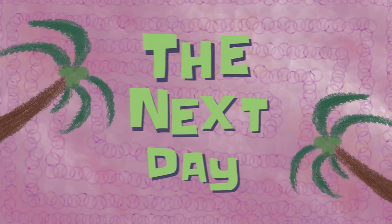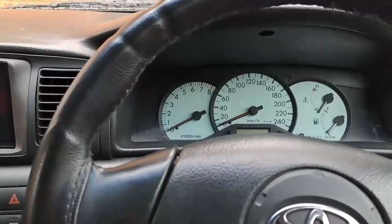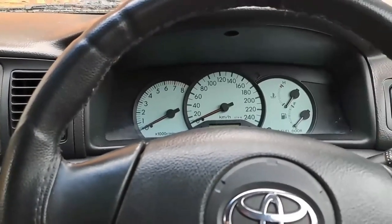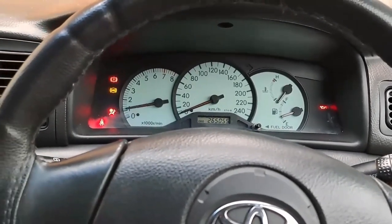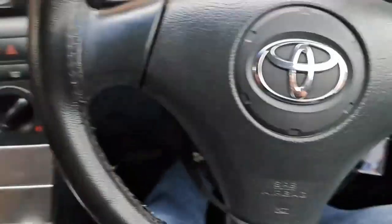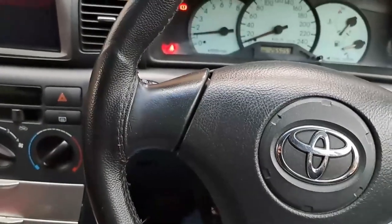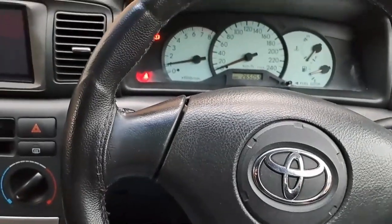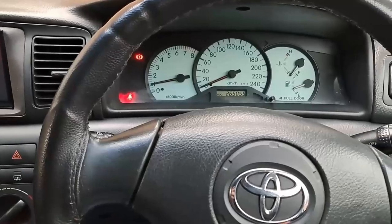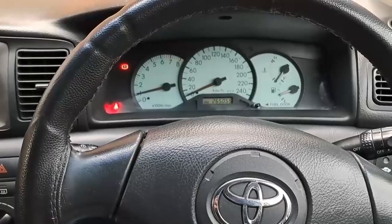The next day. Well, good morning guys — this is the moment of truth, time to see if this car is going to start on its own. Wow, it actually started quite nicely, no issues. Before I did the batteries yesterday it was struggling, and now it's just starting. So I guess the problem was definitely the terminals.